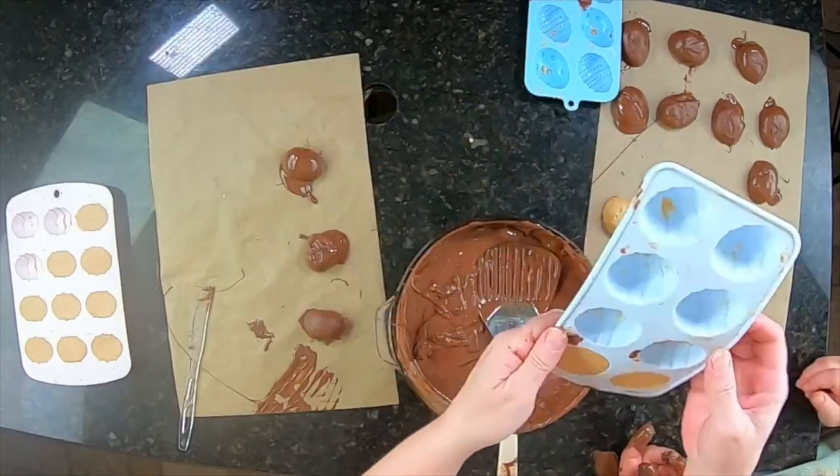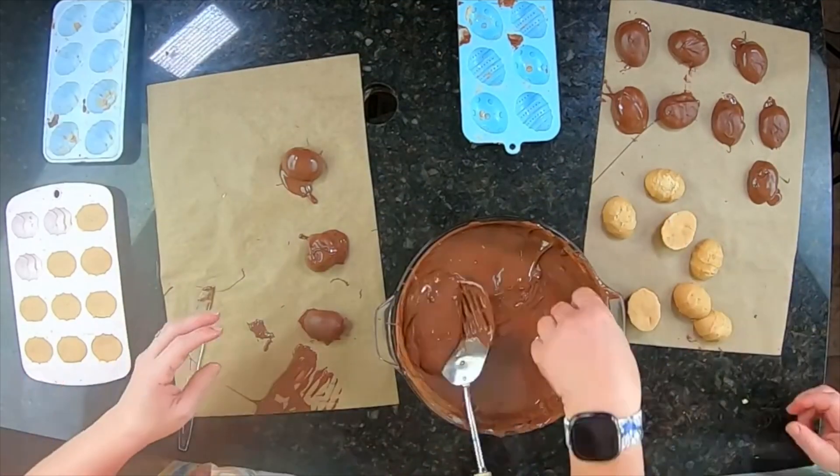All right guys, we will see you in our next video. You guys have a happy Easter — God bless and have a great night. We will see you in the next video.